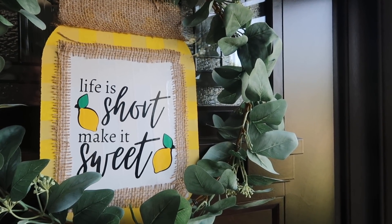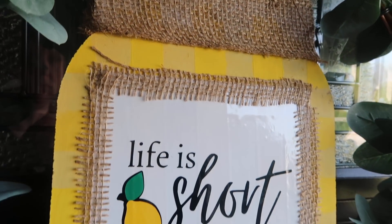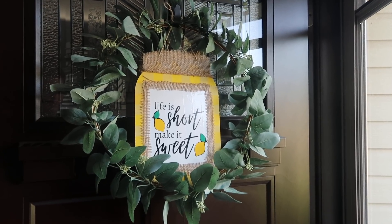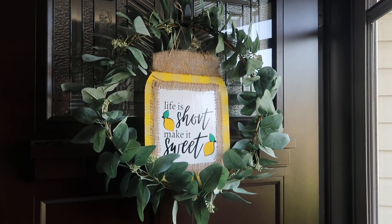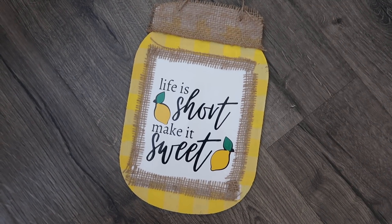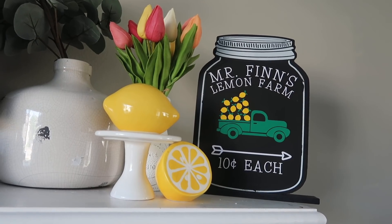I hung this on the front door inside my Ikea wreath that I've had for a couple of years and I really like it. Yellow is usually not my jam, but this year with the lemons I'm getting into yellow. When you decorate your house year over year it's nice to expand your horizons. I also really like it without anything around it — you could set it on a shelf or hang it on a wall. There are a lot of different options for these Dollar Tree makeovers.